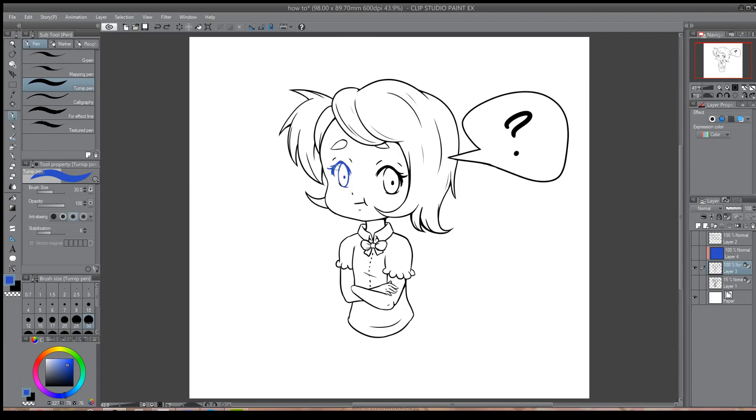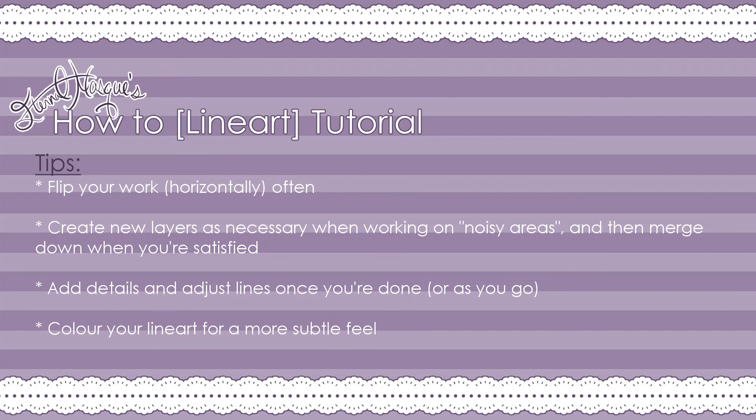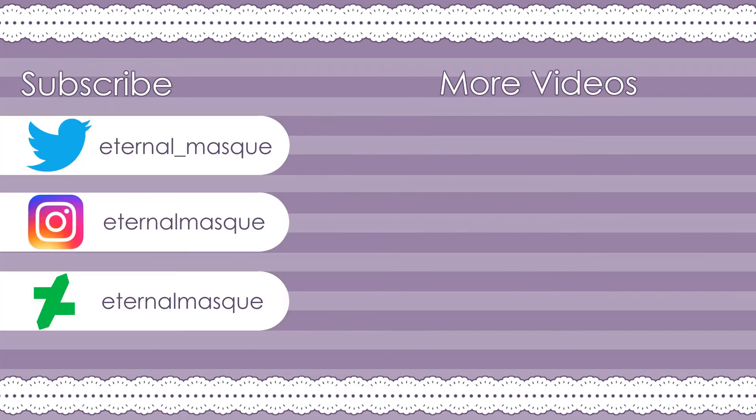So those are all the tips and tricks I had pertaining to how I do lineart. Hopefully this tutorial helps you in your own art. If you enjoyed this tutorial, go ahead and like, comment, and subscribe for more of my work. If you want to see more tutorials but have something specific in mind, please comment what you'd like to see down below. Thank you so much for all of your support — until next time!